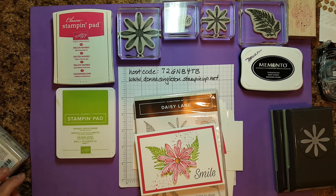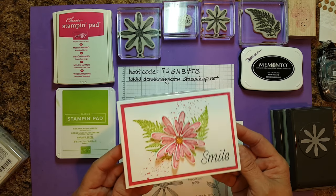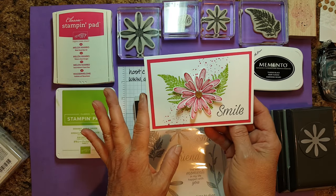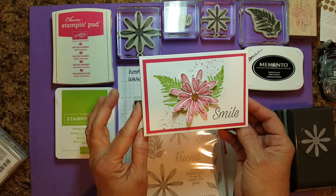Hi, this is Donna Singleton. I'm a Stampin' Up! demonstrator and today I'd like to share this quick cute daisy card with you. This was one of the free make-and-takes at my catalog launch party last weekend. So I thought before I put all the supplies away, I'll record a video to show you how to make it and you can make it at home.